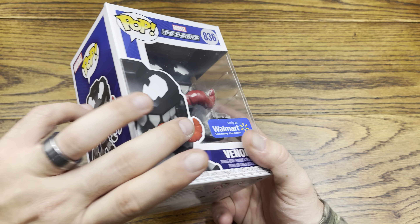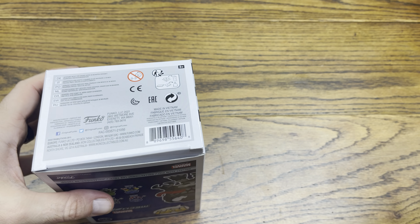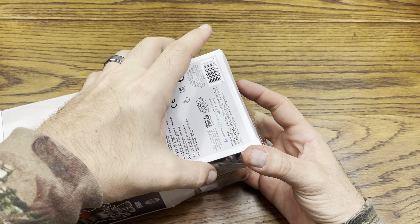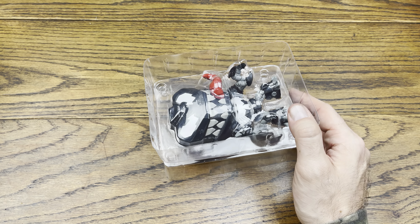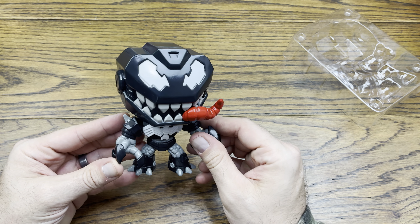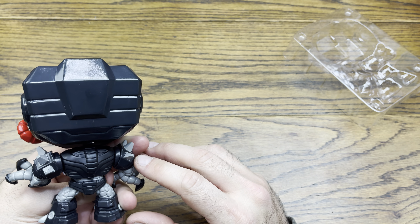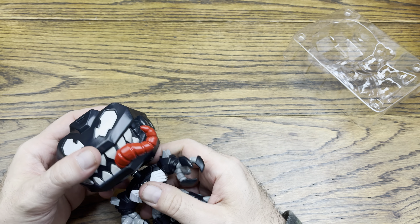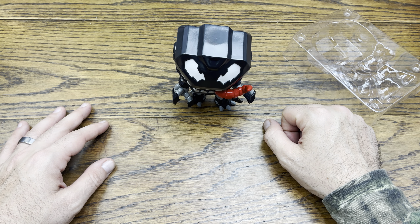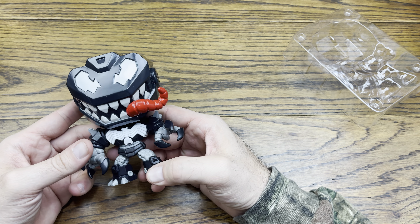The next thing we got was Venom Mech Strike. This was something I actually wanted to take out of the box and check out, so that's why I put it in this video. I made fun of this one when it came out — I said it looked like Barney, and it kind of does. It's very top-heavy straight out of the gate, but it stands up alright even with the head wobble. Pretty simplistic paint job on this one.